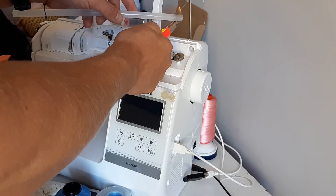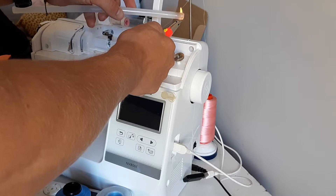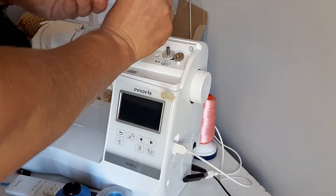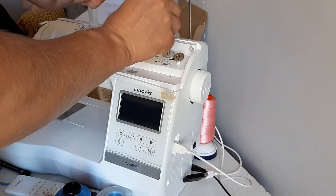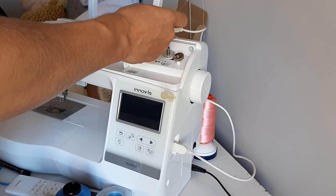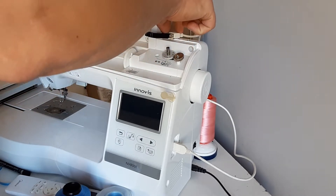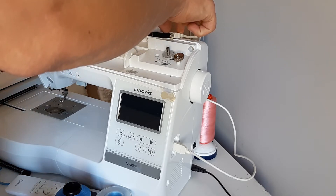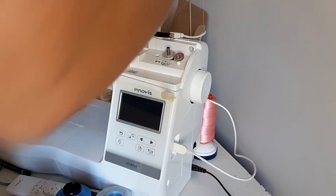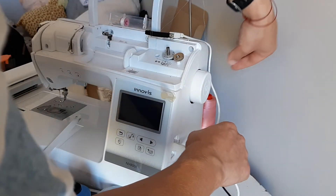If you want to remove it at some point, hot glue can be easily removed — you just need your fingernail to get it out. Let's put some glue right in here, and glue it on. There we go — just wait for it for a couple of seconds, or more like half a minute.